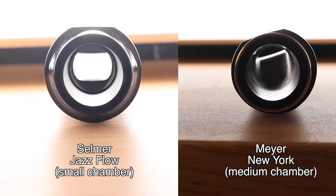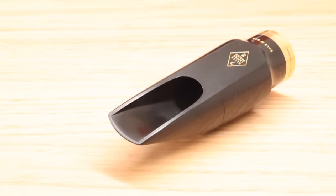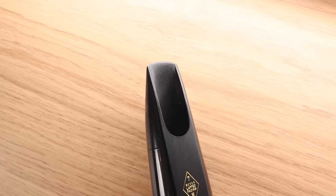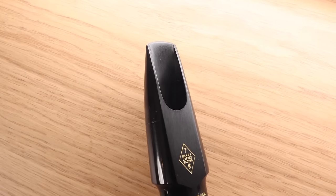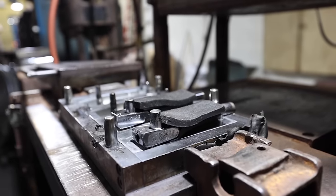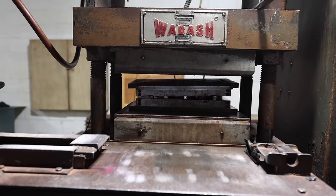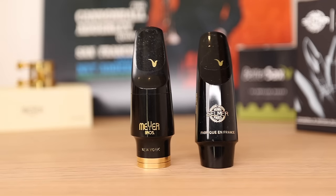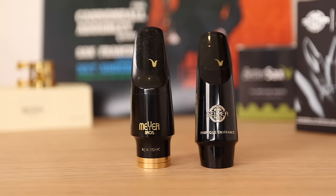The chamber is a lot larger than the Jazz Flow, and the baffle is low like on typical Meyers. The rails are nice and thin. You can see the markings on the inside that indicate a significant amount of hand finishing. I've actually been to the JJ Babbitt factory where they make these and I've seen the whole process — a very cool video about that will be coming soon. Make sure you are subscribed so you don't miss it. It's important to point out that while these two mouthpieces are both made out of hard rubber, the process is quite different for each one.